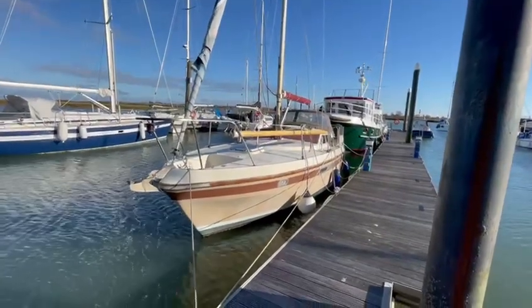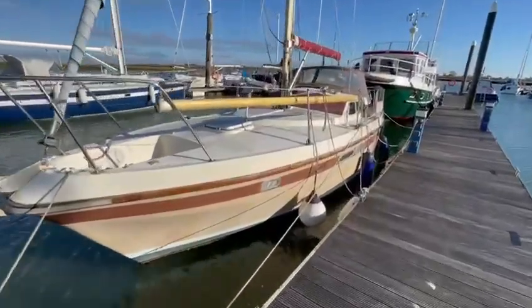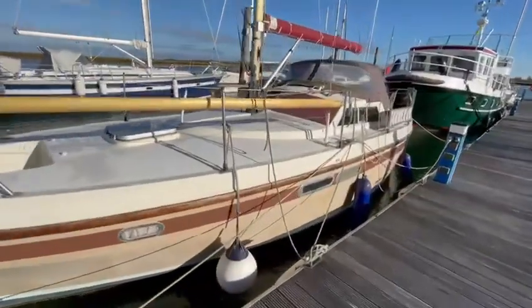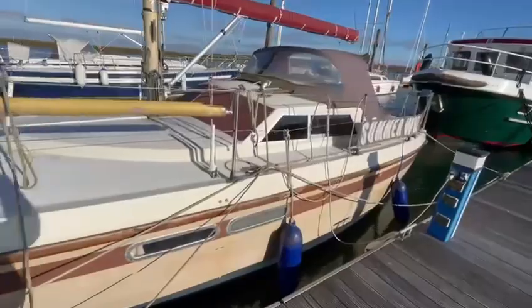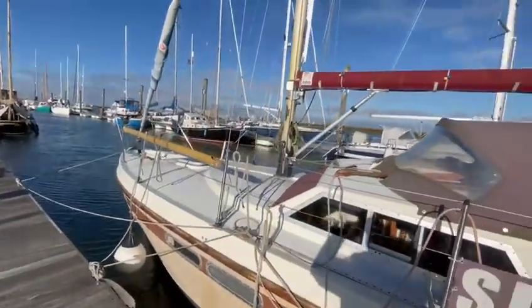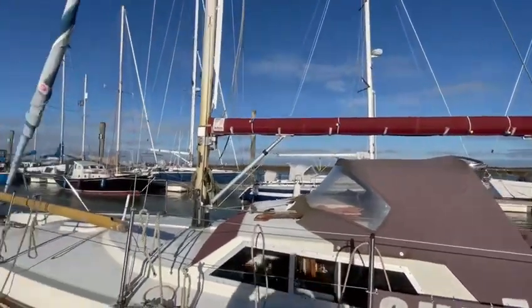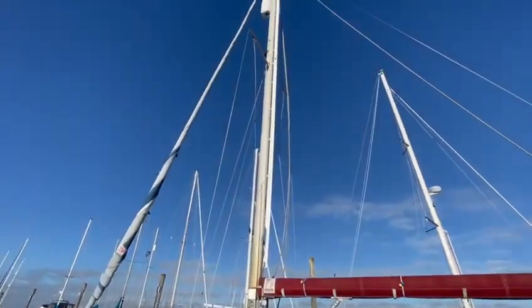Hello and welcome to this quick video presentation of the Southerly 28, called Summer Wine, from 1978. A much upgraded boat over recent years, with a new in-boom furling system and new sail.